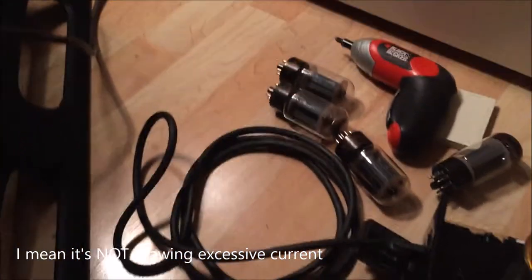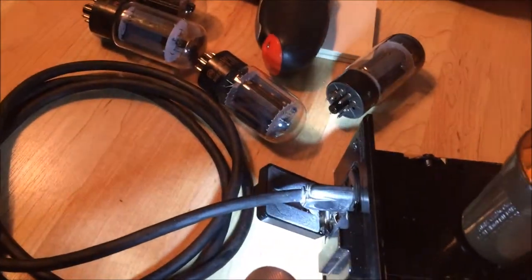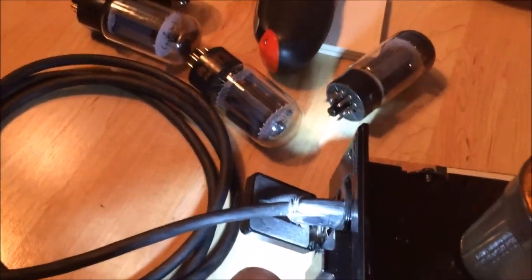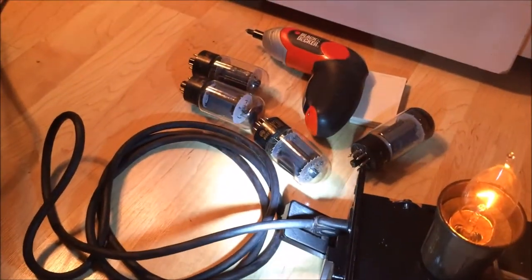So far so good. I think I'll let this run a little bit longer and then stick the power tubes in and see if everything's still good. Incidentally, I mentioned earlier that the power cord wasn't grounded — these amps back at that time didn't really have a ground. So I decided to just fire it up and test it with the original cord, and I'll change that at some later time. Right now I just want to get the amp working.